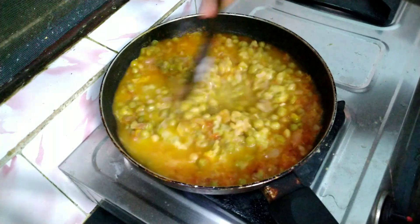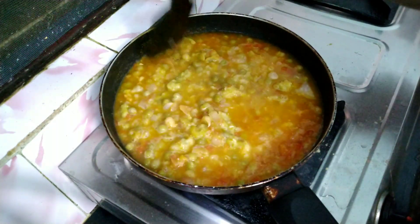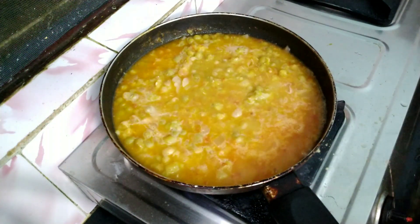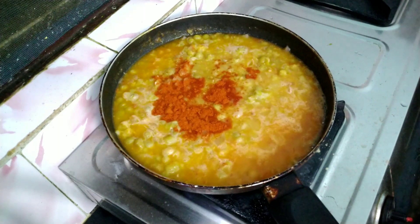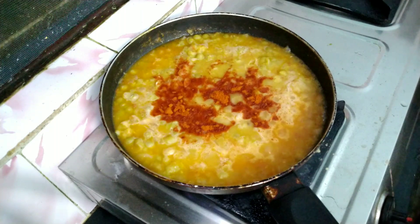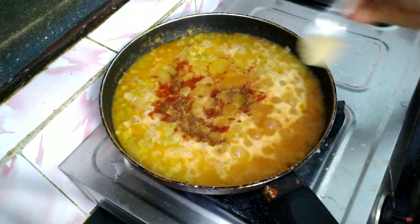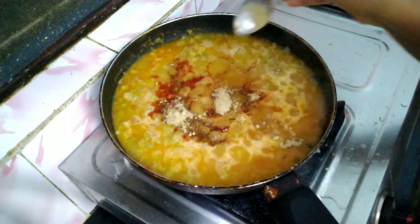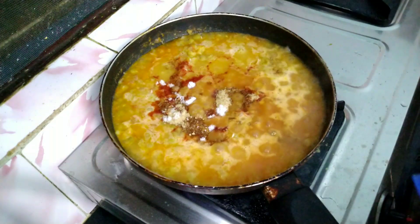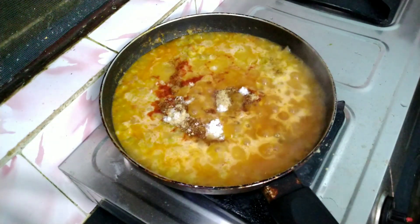I've washed a lot of ingredients. Now we are going to add ingredients. We are going to add 2 tbsp of caramel powder, 1 tbsp of dhaniyal powder, 1 tbsp of main ingredients. Then we are going to add salt. The 4 ingredients are available.